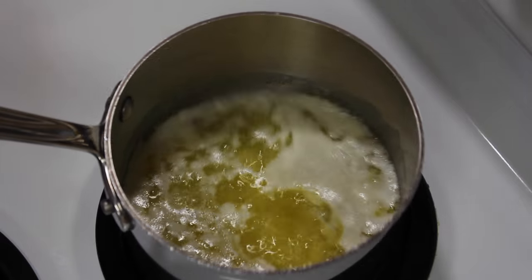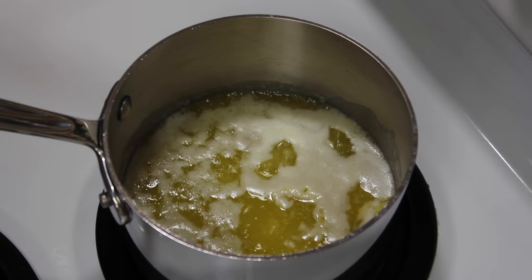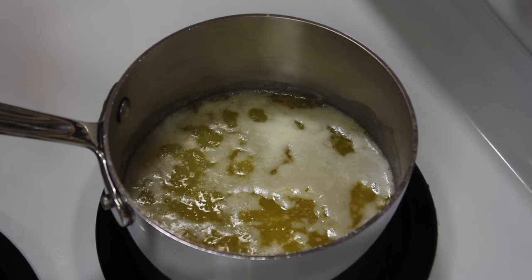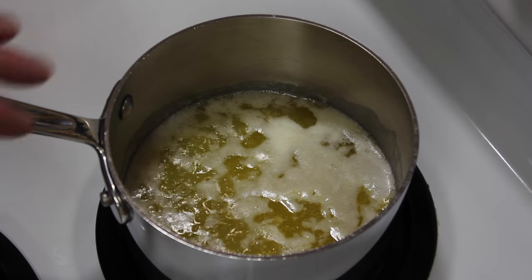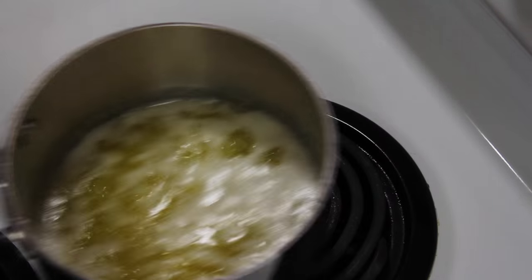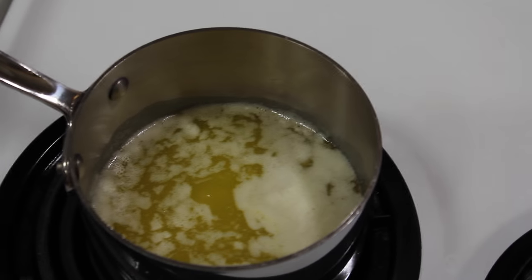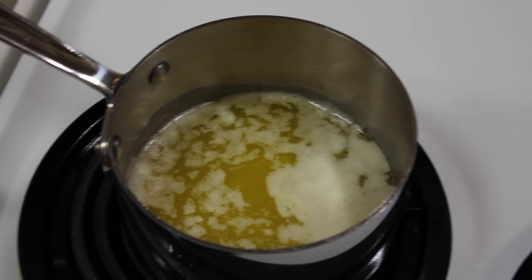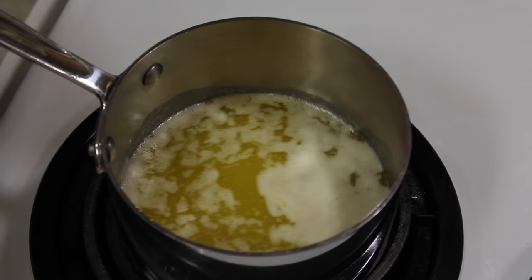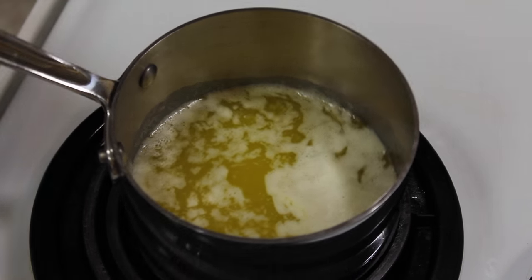It's been about 13 or 14 minutes total, and it's been bubbling for about four minutes. I'm going to move it off the heat and let this cool down for three minutes.